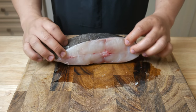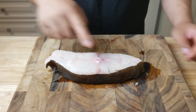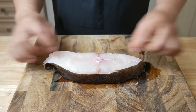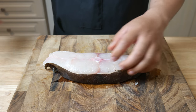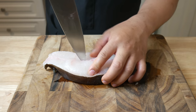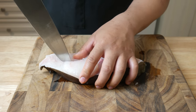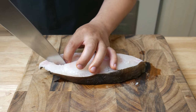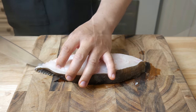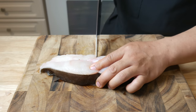So this is a steak cut of a black cod. You can still see the spine bone right in the middle, and the belly bones right on the side. So what we're going to do next is take the meat off before we cook it. The reason why we're taking the meat off before we cook it is because if you cook it and then take the meat off, the fish will flake off. So to avoid the fish from breaking, we're going to take the meat off before we cook it.